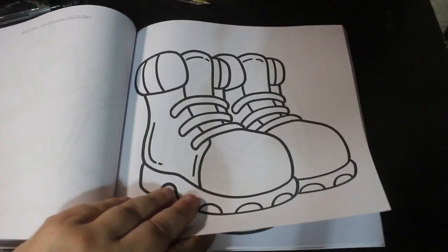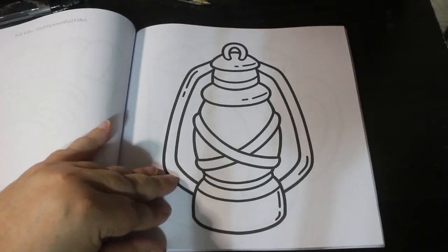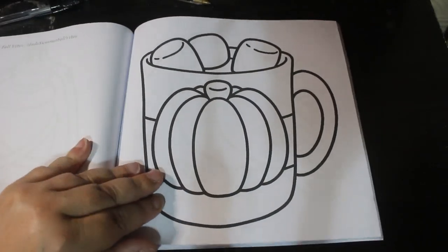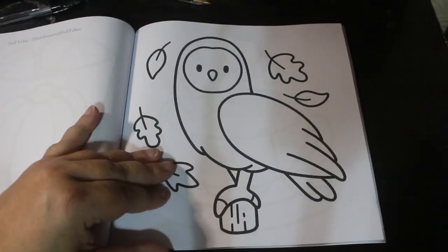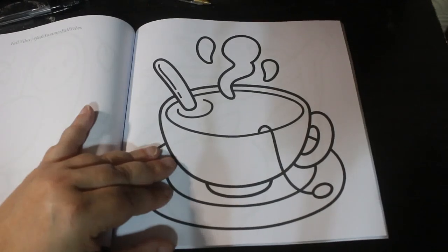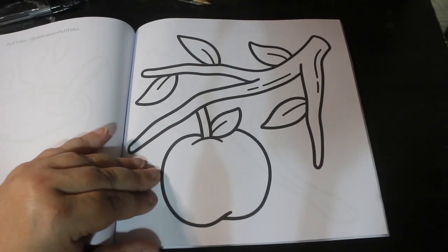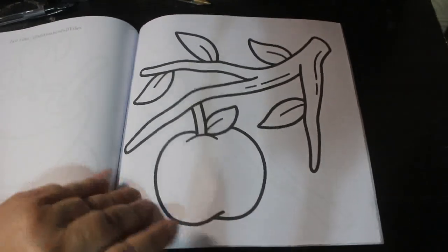You could do anything with those — just put whatever you wanted on them. I like the lantern. And then again you've got a mug with a — I'd say that was probably a pumpkin spice. Another drink — that looks like tea. Apple on a branch, quite like that one. Again, nice and simple. You don't need to make anything difficult about this picture if you don't want to.